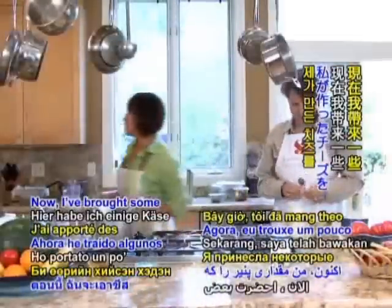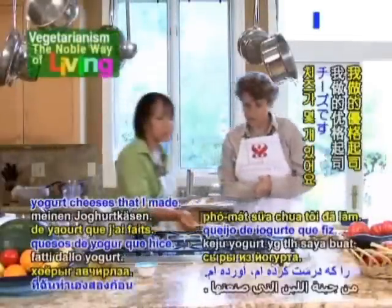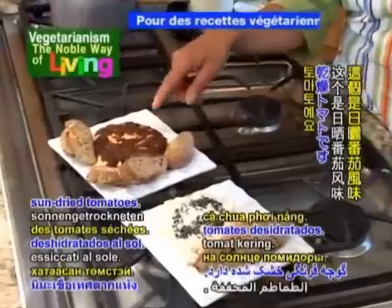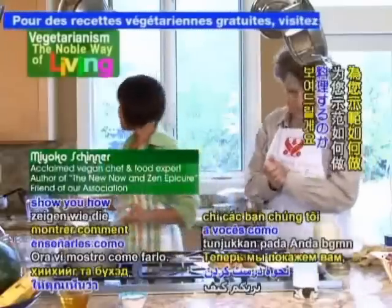I brought some cheeses that I've made — I want to show them to you. I've got a couple of yogurt cheeses. This one is lemon peppercorn, and this one has garlic herb with sun-dried tomatoes. Now I'm going to show you how we're going to do that.